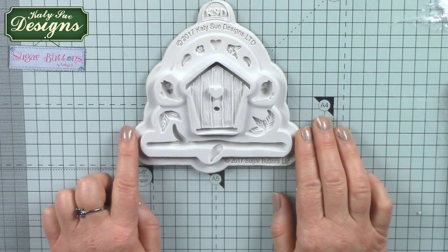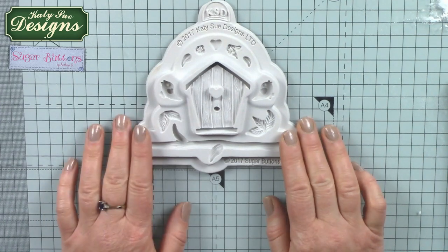Hello, my name is Katherine Sturek and I bring to you the Sugar Button Design moulds made in conjunction with Katie Sue Designs. I'm going to show you how to work with the Birdhouse mould today.